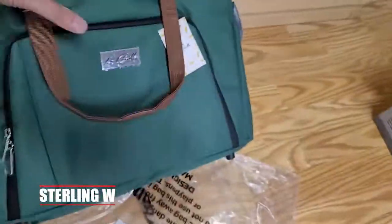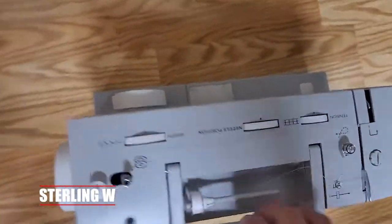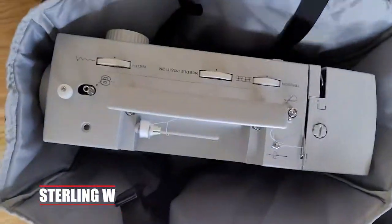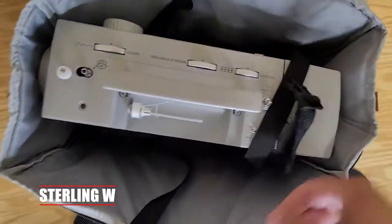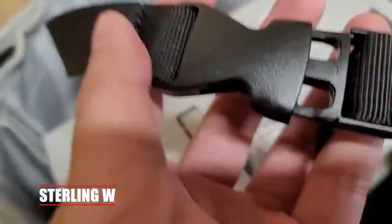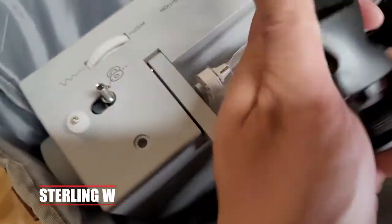It does come with a reinforced bottom, and you can see there's velcro on there so the bottom panel goes on and keeps the floor flat. It also keeps the corners from caving in, which is nice. There are nylon straps to strap the machine in. This heavy-duty machine is heavier than a typical sewing machine, so the straps are good to hold it down so it won't move around while it's in the bag. These are nylon snap cords with quick releases, which is pretty nice, and once it's strapped down it's pretty secure.